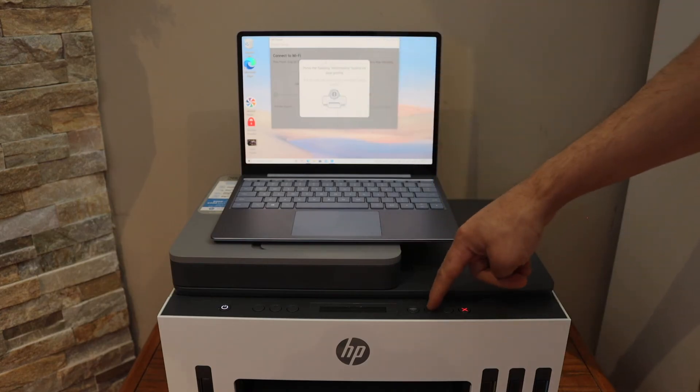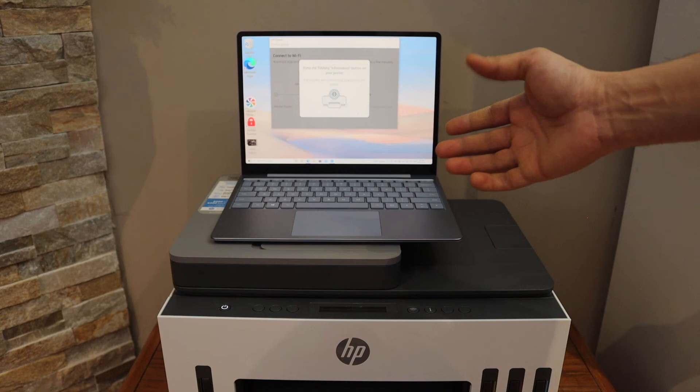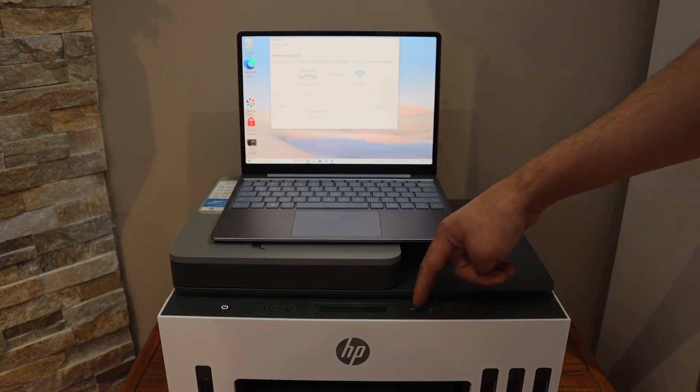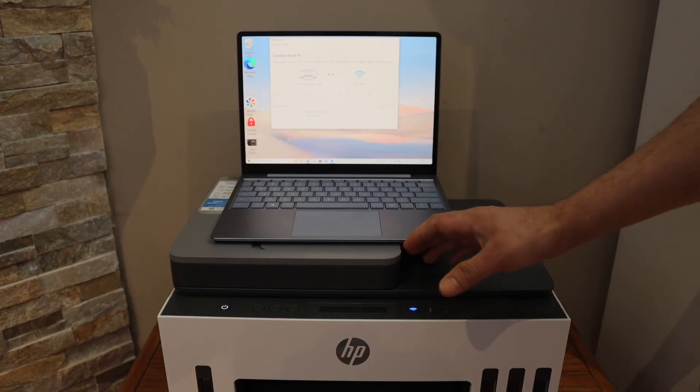Here we can see the flashing information button — press it once, and now your printer will connect to the Wi-Fi network within a few minutes. The blue light which is flashing will stop flashing and stay on, which means the printer is connected to the Wi-Fi network.